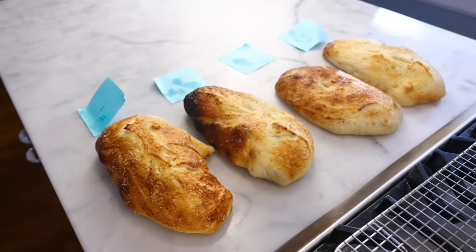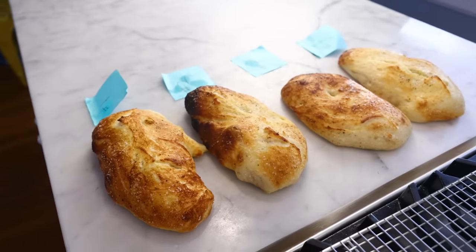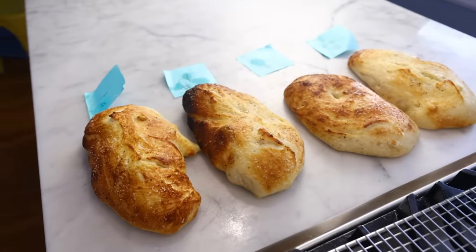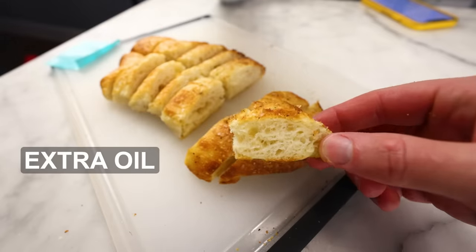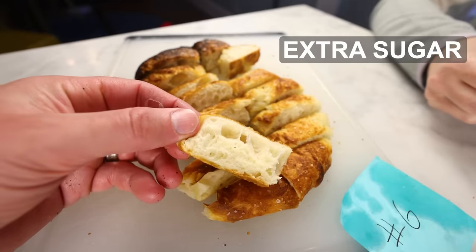Pizza dough, like most bread, is chiefly flour, water, yeast, and salt. But lots of recipes, including my own, call for some amount of oil and some amount of sugar. What do those add-ons actually do?